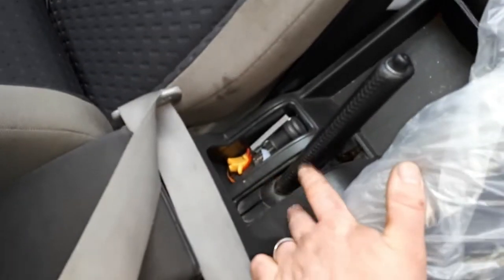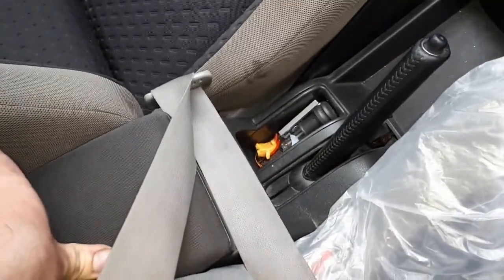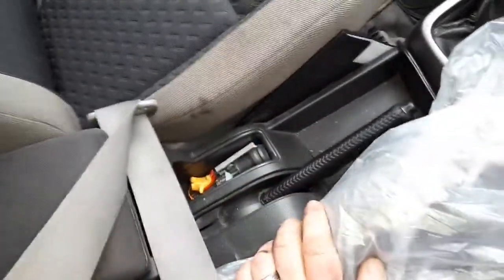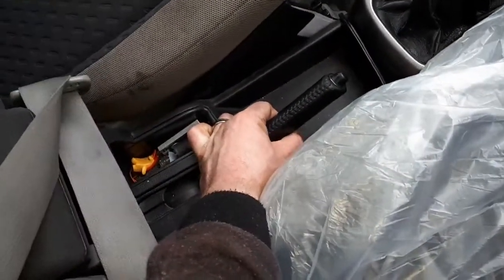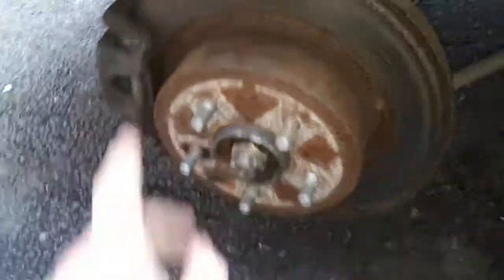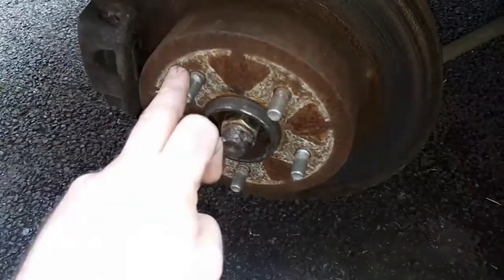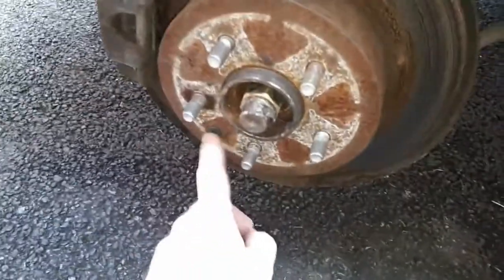Normally you can probably tighten your handbrake within the cabin — I'll show you. Usually vehicles will have an adjuster behind, so once you've removed the plastic surrounding the handbrake, there'll be a bolt you can tighten. But because we had new brake shoes fitted recently and they've just settled, we need to adjust the handbrake to the new shoes. Release the handbrake, pull it up to three clicks — if it's moving, that's not good. You want enough resistance on your handbrake that you cannot move the wheel by hand.